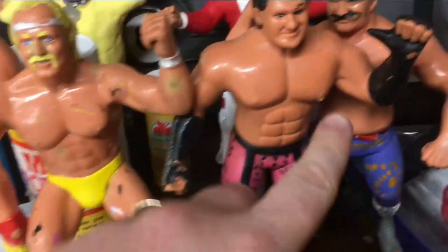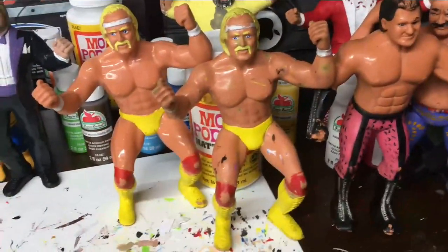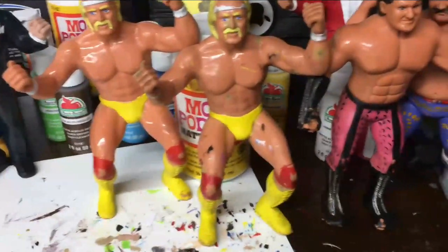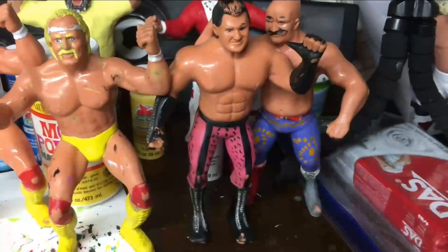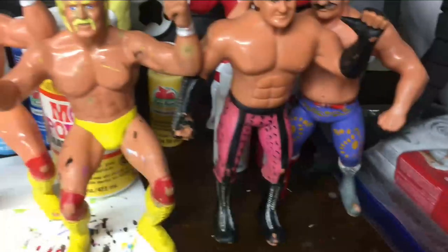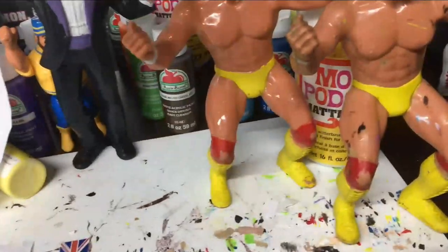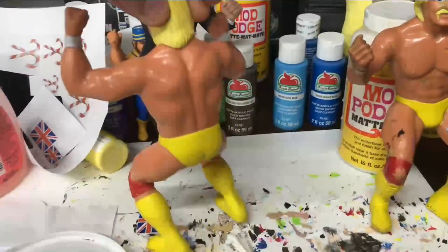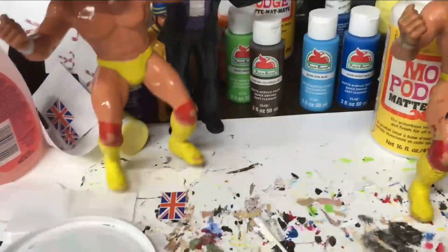I had a decent day at a garage sale and was able to pick up four what we call beaters - figures that aren't in great shape and can be customized or modded however you want. This includes the Iron Sheik, Bruce Beefcake, Hulk Hogan, and a better Hulk Hogan which I think I may just repaint. It's a beater but the paint's not too bad overall, so this one might just be a repaint and then a sell or give away.